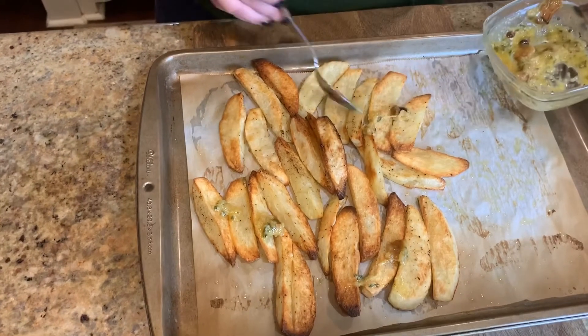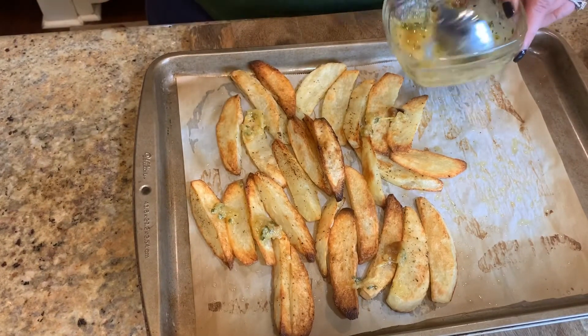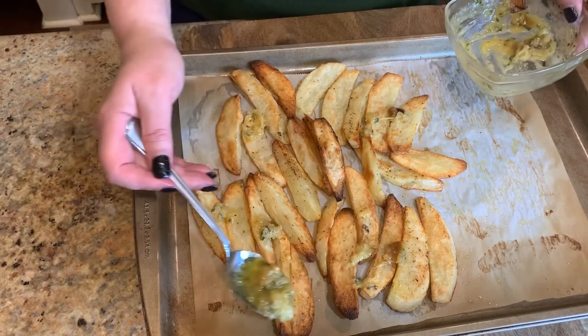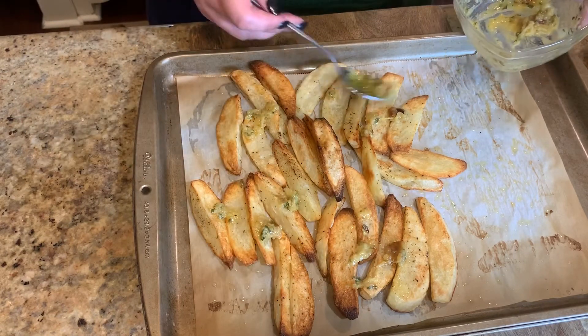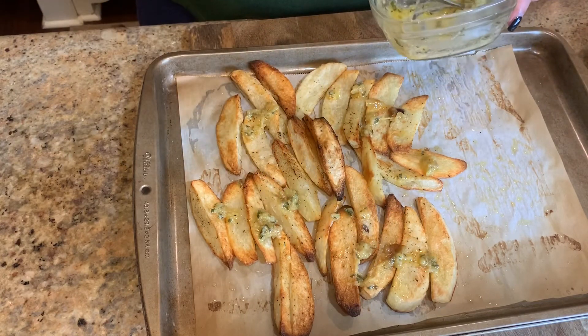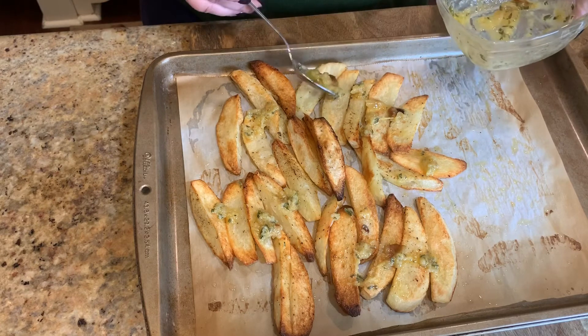Let's go ahead and scoop it over — and that's what we're having for dinner today. I hope y'all will try this recipe and love it. Subscribe to my channel and click on the bell for notifications for upcoming videos. I hope y'all have a great day — thank y'all so much for watching!